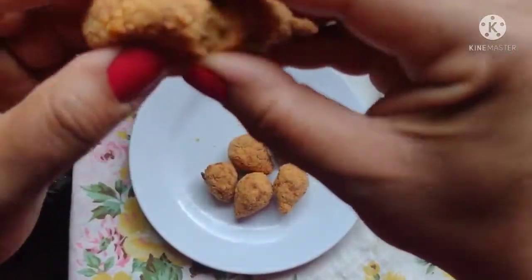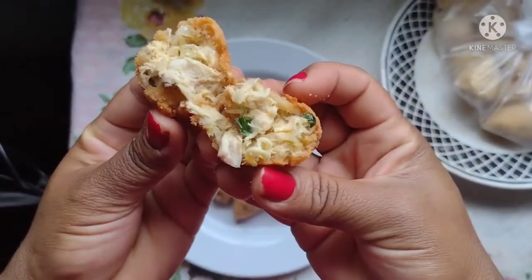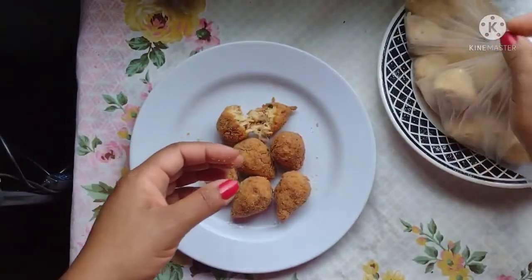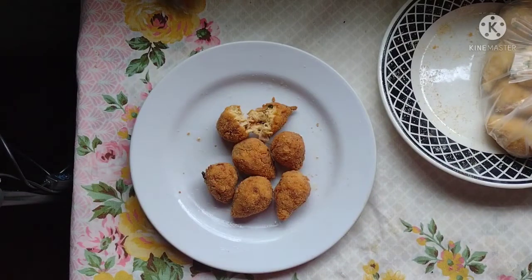Gente, eu fritei um pouco para ver o jeito que ela fica por dentro. Nossa coxinha, sem massa, sem ovo. E ainda coloquei aqui o restante que vou congelar. E a hora que a gente quiser é só a gente pegar e fritar. Fica uma delícia.